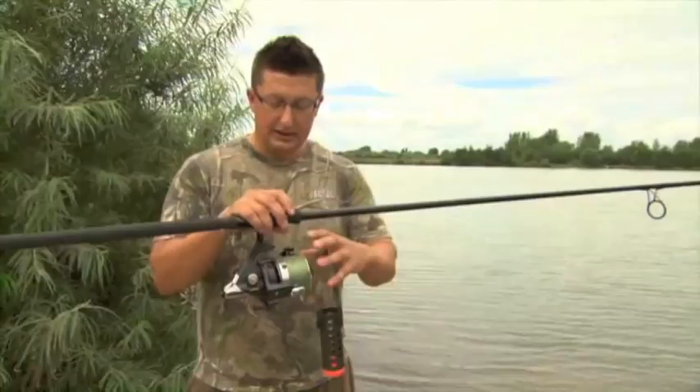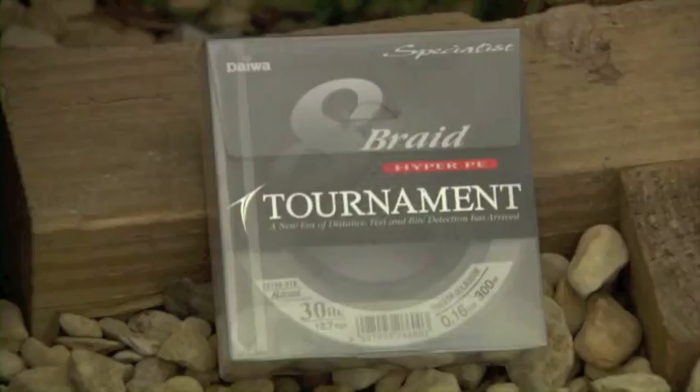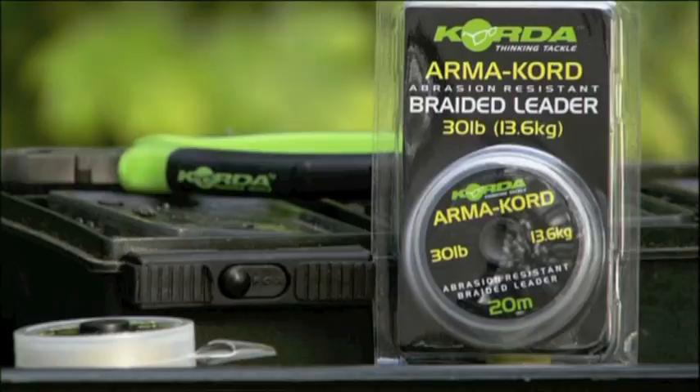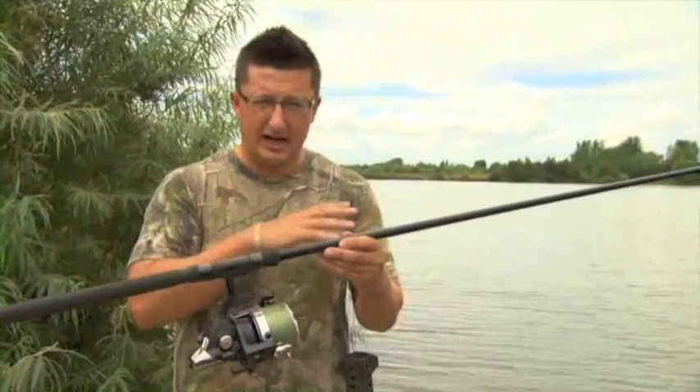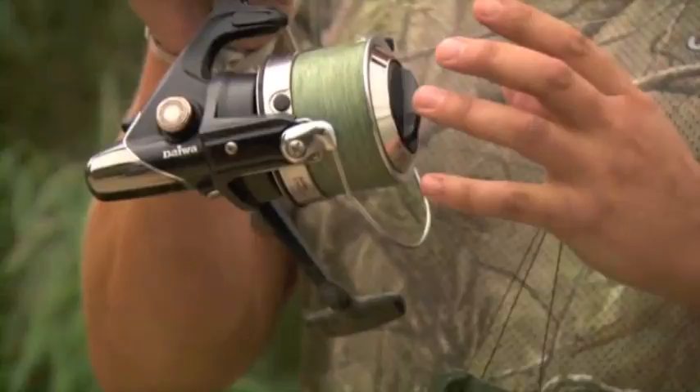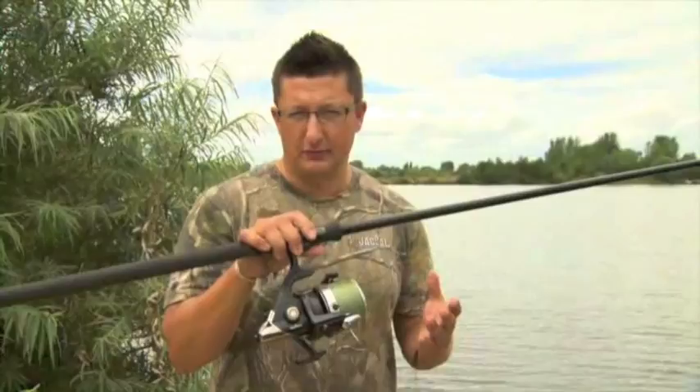Talking about the line itself, we've got a floating braid on there — a Daiwa 30lb Tournament Braid, very, very thin, 0.16mm diameter, same diameter as sort of 5 or 6 pound line, so it sails off the spool. To take the force of the cast, I've got a 30lb Armour Cord leader tied in with a 4-turn water knot — a tiny little knot, very thin leader material so it doesn't clatter through the rings. One important thing about the braid: I keep wetting it all the time. Because it's made of Dyneema, the water doesn't soak into it and it can get dry very quickly. If you don't wet it, you'll get braid carnage and be there unpicking it for ages.